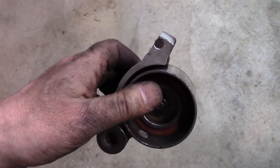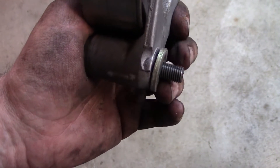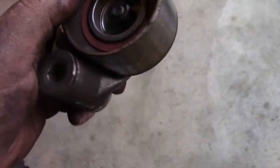When you take off the tensioner, make sure that washer is behind it — otherwise it's going to bind and not actuate properly.